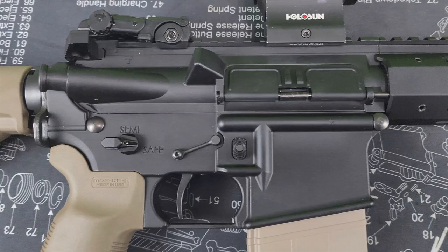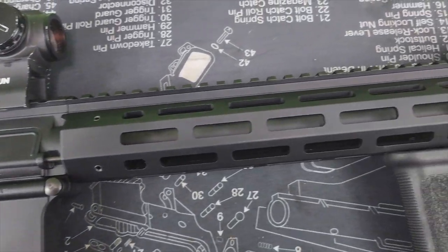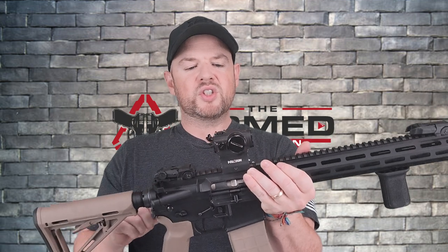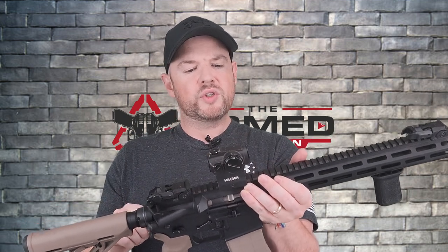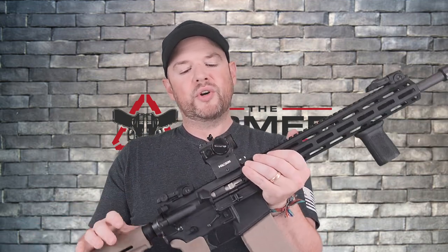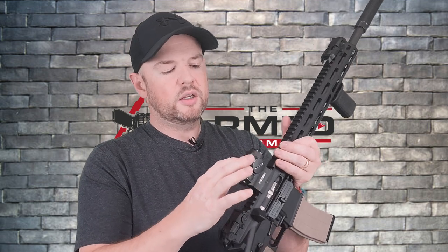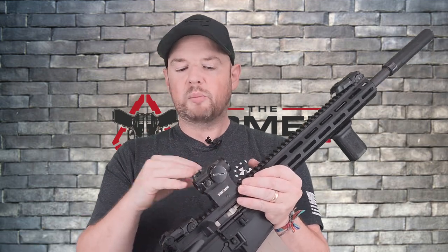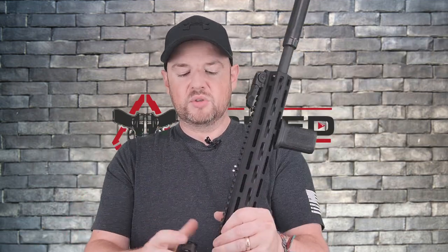Moving up to the top, the iron sights come standard with the gun, which is really nice. And then this is a Holosun — this is the HS403R, the rotary model. It doesn't have a solar panel or anything like that, it just runs on batteries. I've had this for a few years, it's getting pretty beat up but runs great. Never had any problems with it, so that's going to stay on here.